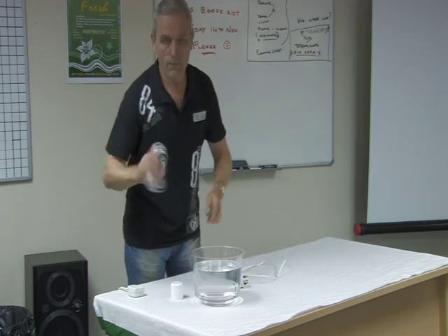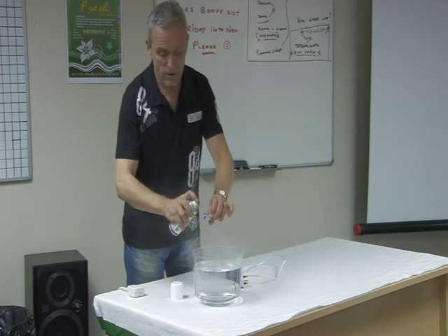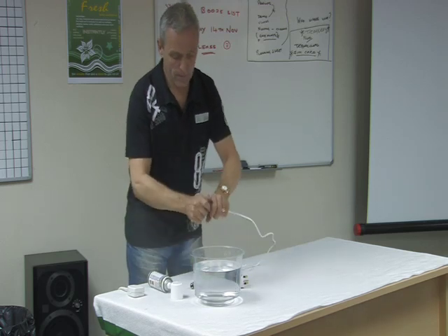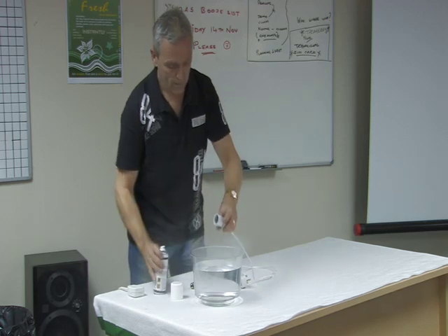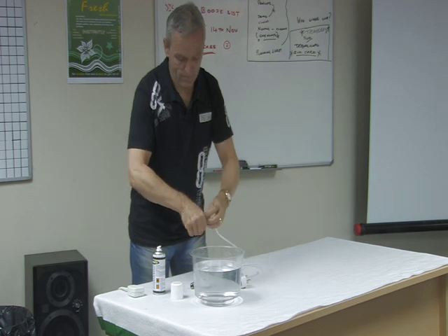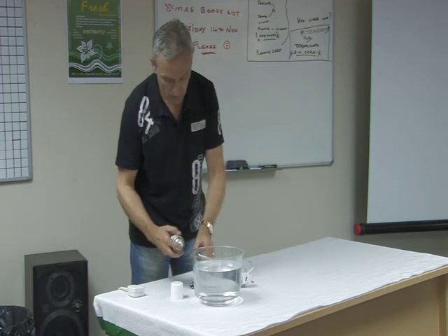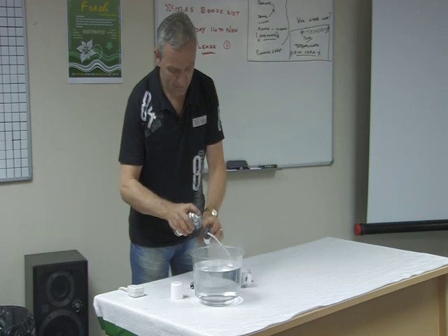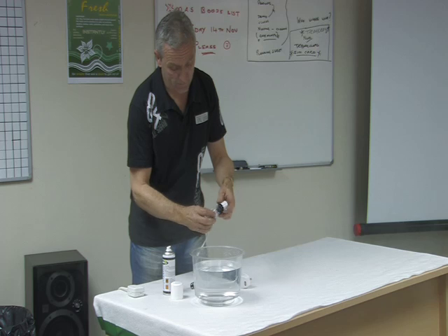There we go, Aquastop. What you do is coat all the surface areas — the connectors inside and the wiring connectors need to be coated properly. So let's not be shy. We'll spray it around, because we're messing with 240 volts of electricity.